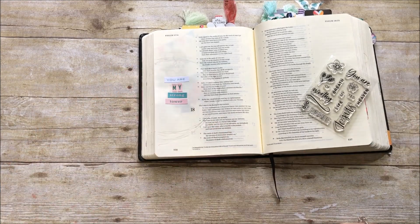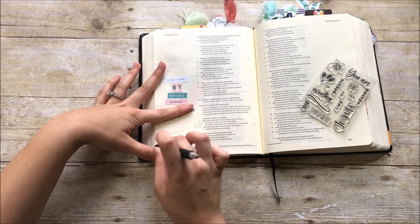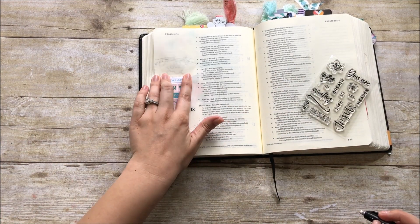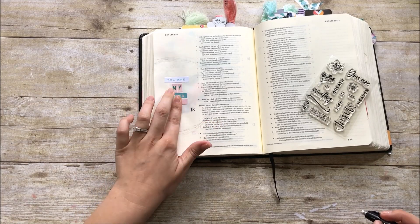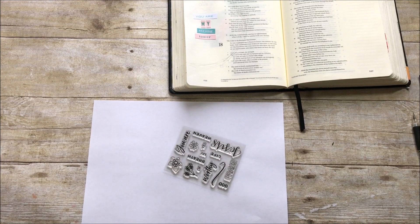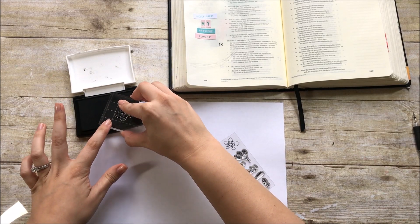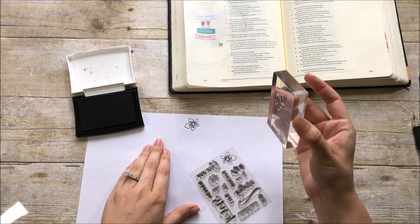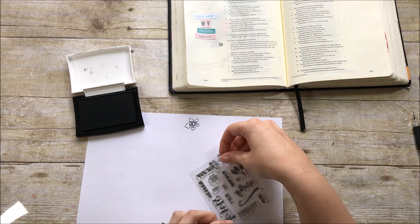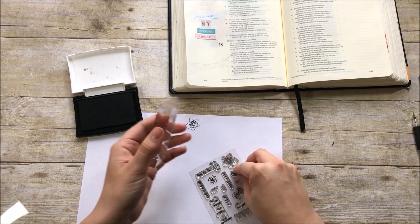I'm making sure to pencil it in really lightly so I can go back and erase it after I do all my stamping — it just gives me an idea of where I want to stamp the flowers. I'm going to be doing some stamp layering, so I'm first going to take these two flowers and stamp them down on just some regular copy paper. Today I'm using Versafine Onyx Black ink, which is a waterproof ink — it does bleed through Bible pages if they're not prepped, so just keep that in mind.